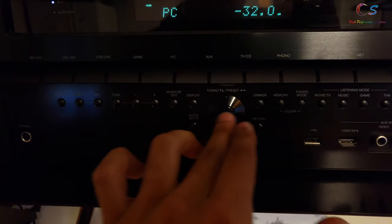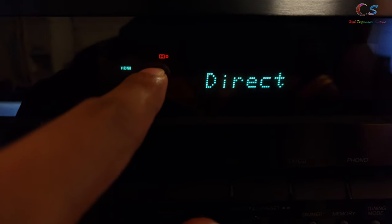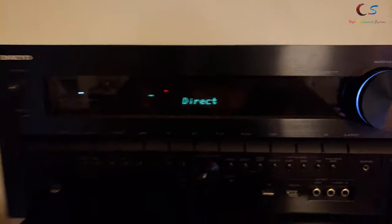When playing the 5.1 content, we can see that the receiver shows up as — well, you can't see it — but right here is the Dolby 5.1 indicator.